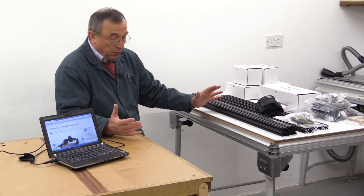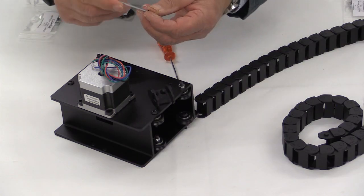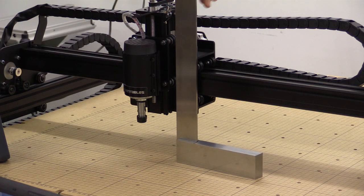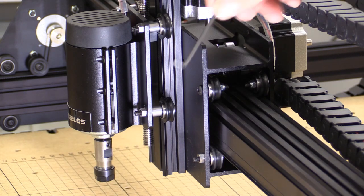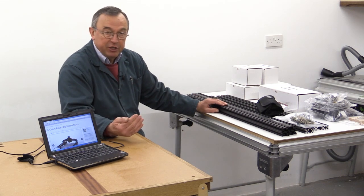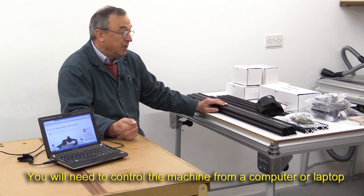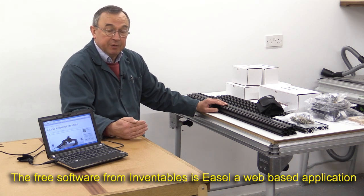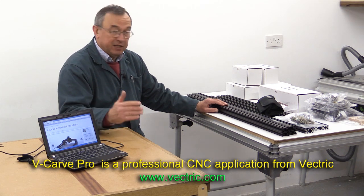What I'm going to do is take my videos through the process of construction, followed by commissioning. Commissioning really is where we discover any little whoopsies that I may have done during construction, and also doing any adjustments that Inventables wish us to do to get it running just as it should be. And then after that, I'm going to demonstrate it with at least two different types of software — the free software which Inventables provide, and also a rather smart bit of CNC software. So more of that a lot later.